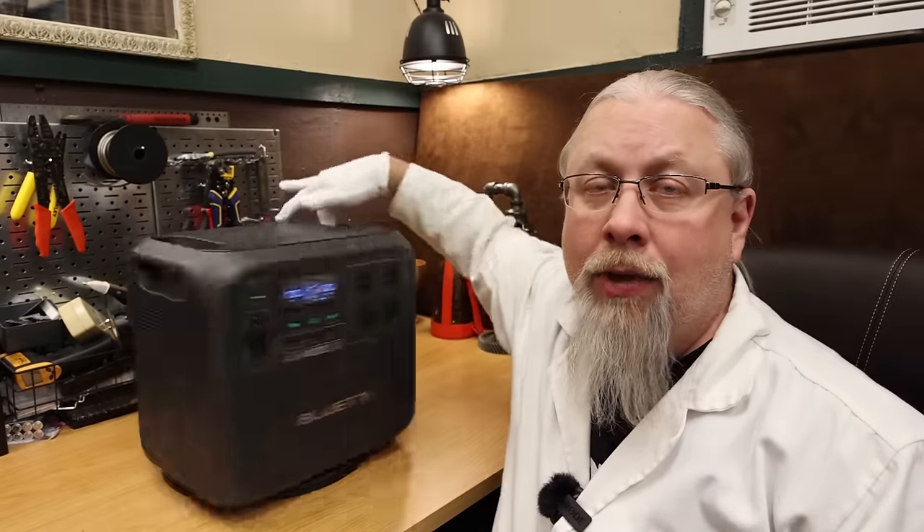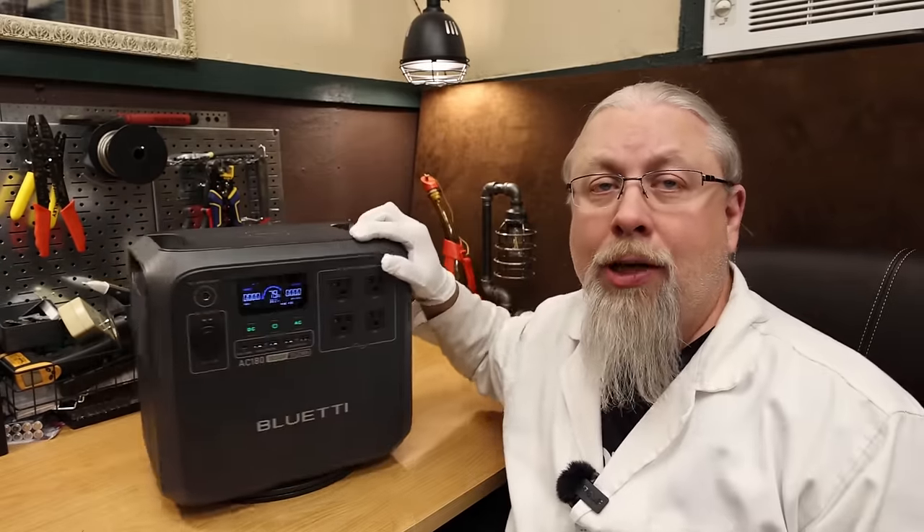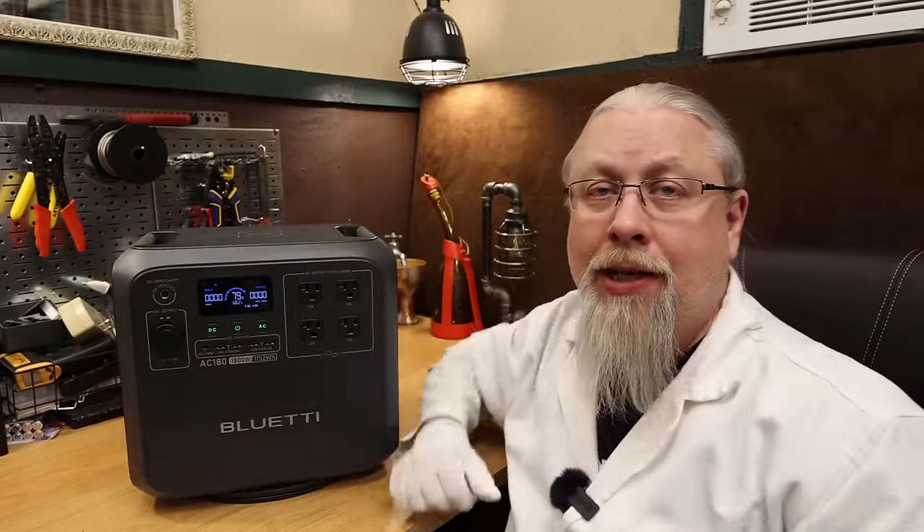I took the AC-180 into my secret laboratory where I performed all kinds of crazy experiments on it, including a double-fisted battery capacity test.